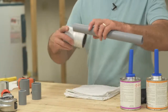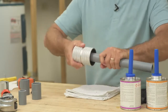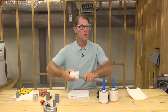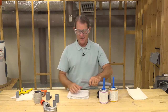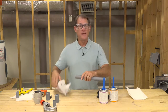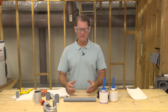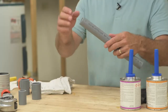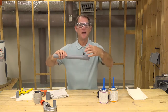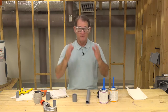Now I want to bevel or chamfer the outside. I'll take this tool and remove just a small amount of material — I don't need to take a lot. Then I'll turn the tool around and ream the inside. After that, I'm going to wipe off all the shavings. If you don't remove the shavings, they can end up inside the pipe and get into your ball cocks, angle stops, or shower valves. This gives me a smooth edge so I get a nice even amount of solvent cement on the pipe and fitting.